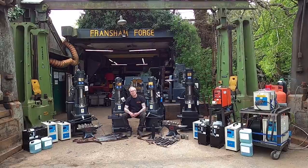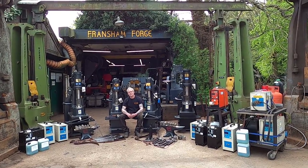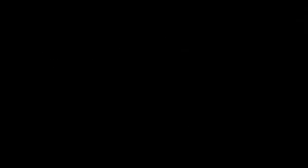Welcome back to Framsham Forge. I'm going to give you a little show of all the tools we made and the new Amyang ST Power Hammer. It is a cracking little hammer. I'll show you around it.